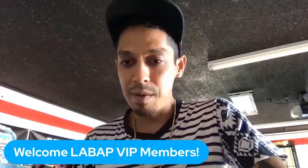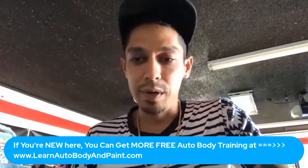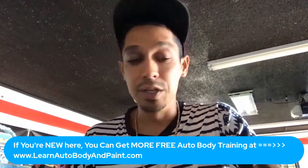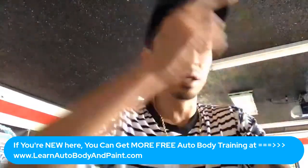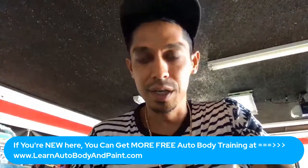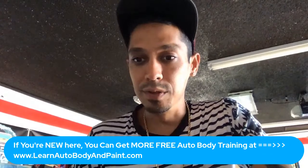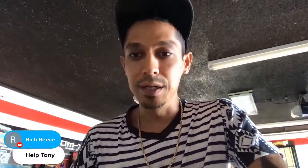Welcome LABAP VIP members if you're tuning in today. And if you're brand new to the channel and want to get some free auto body information, just click the link over here or down in the description, or visit learnautobodyandpaint.com to get some free auto body and paint training. Rich Reese says he can hear me — tuning in from the United Kingdom.